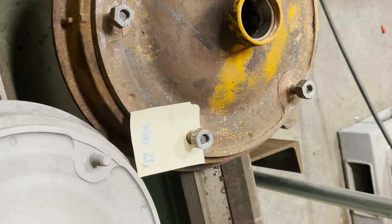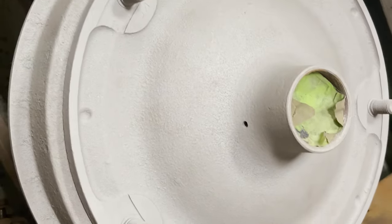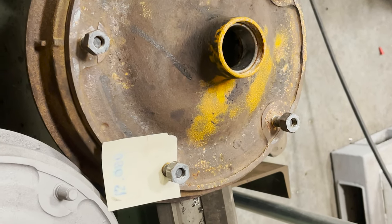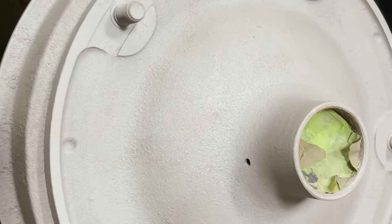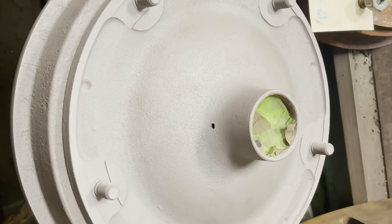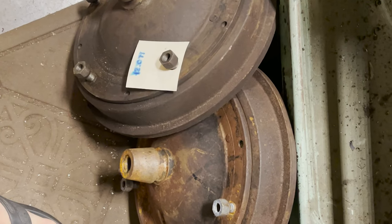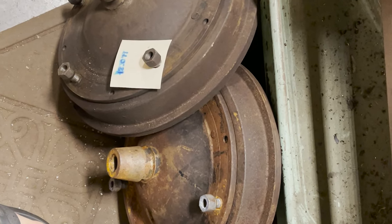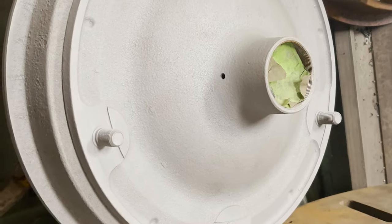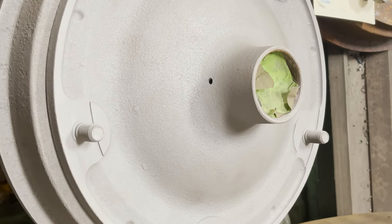Just getting the brake drums blasted now. One of them is finished. Look how beautiful — before and after. Mr. Jim was so kind as to turn them for me, so they've been turned inside so we can get the drums in. Now we're just gonna make them nice and pretty. We can paint these whatever color we want — any suggestions? Put them in the comments below.